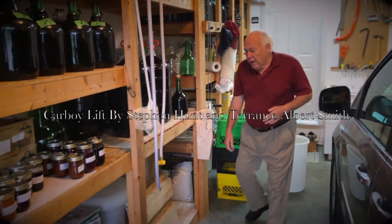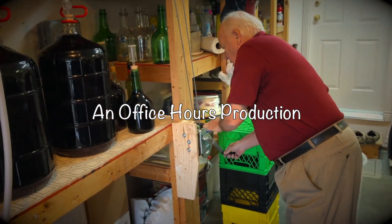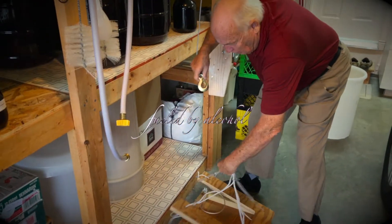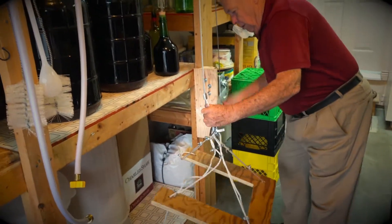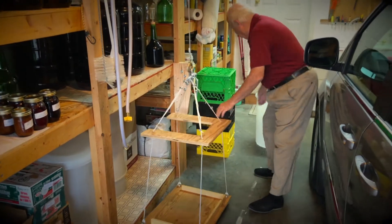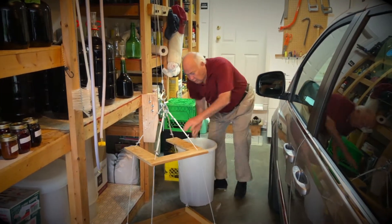Good morning. We're going to demonstrate that we've made a platform, and we've had a little winch that we made here — actually we got it from Princess Auto. I'll take the money, Princess Auto, for your advertising. We hook that up, go like this, and we've got it just like there. We put our fully loaded carboy of wine in it.